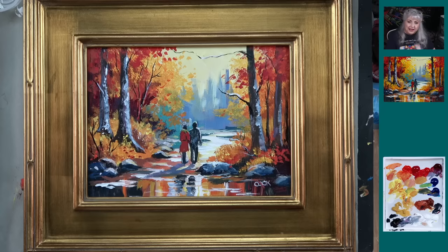Hi you guys, Ginger Cook here, and I'm excited to bring you on Acrylic Painting Monday, a really charming scene of a couple walking on a path in the woods in the fall.